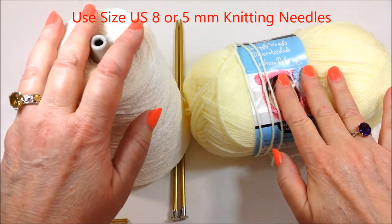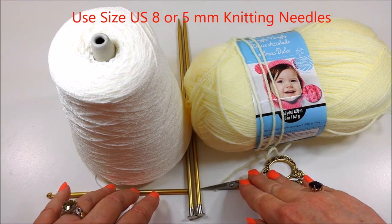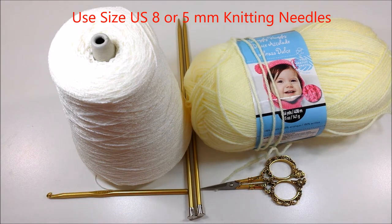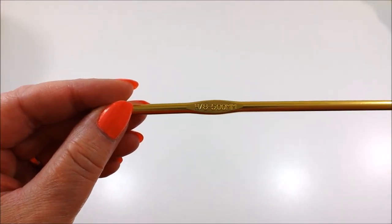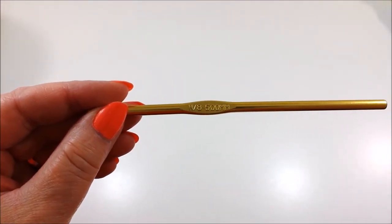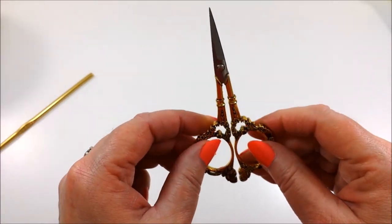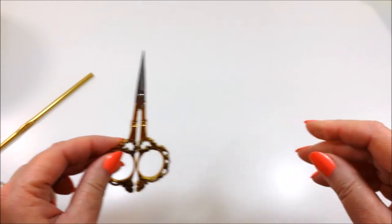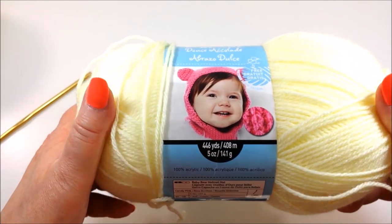On to our butterflies project. You're going to need Loops and Threads Snuggly Wuggly Baby Sport Yarn — or Lion Brand Pound of Love is great too — Tamastillo Cone Fingering Yarn, scissors, and a size H or 5mm crochet hook. You can get all of these items at your local craft store except the cone yarn, or online, and I've placed links in the description below for how to get it.